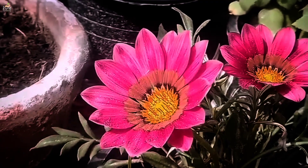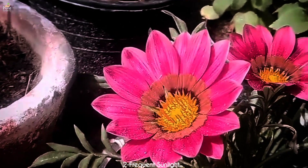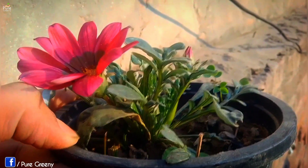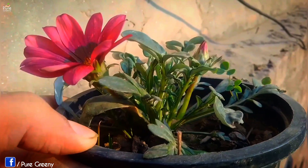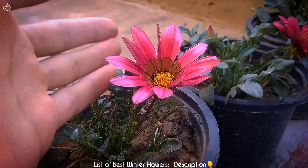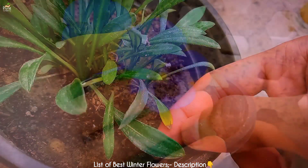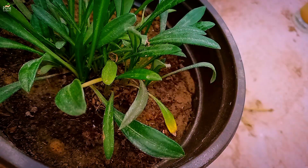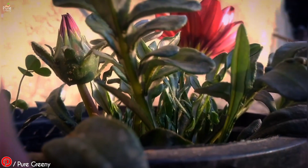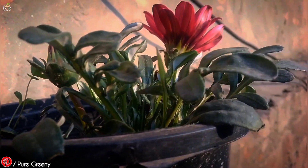Another important thing in Gazania plant care is to provide them a sunny spot. They love a full day of sun and the little coolness of winter nights. You can place them in an open area with a frequent amount of sun. Sunlight promotes more and more growth on the plant and very few diseases occur. The deficiency of light causes yellow leaves on the plant and slow growth as well. To maximize bud formation on the Gazania flower plant, sunlight is very important, so make sure to put it in a few hours of sun.